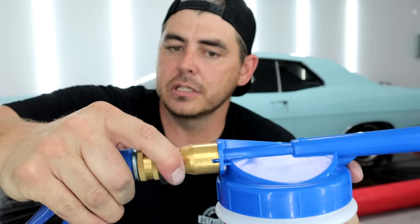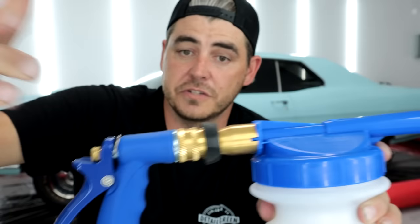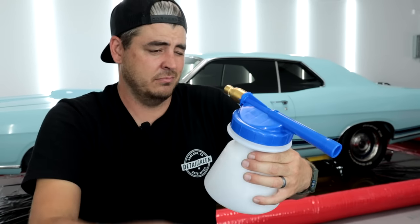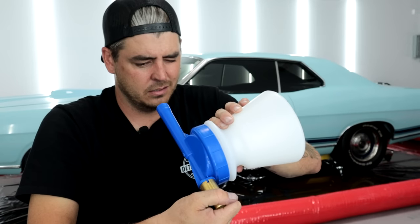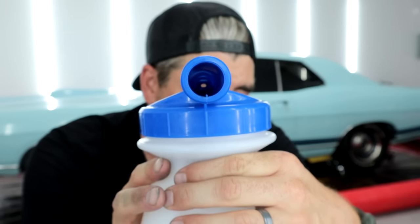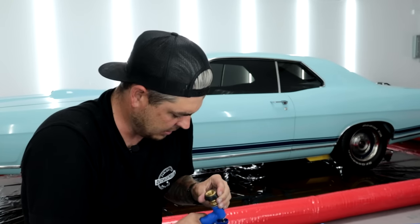One thing I like about the McKillens is the nice strong brass quick connect, which means you can leave it on your hose and use it as a normal hose with on/off capability. There's a mesh filter at the bottom for debris, but looking through the nozzle there's no mesh visible at all - I can see straight through it.